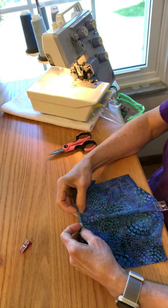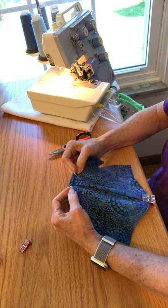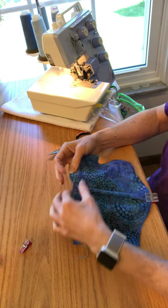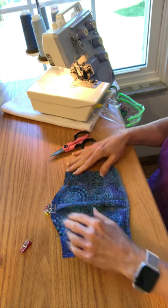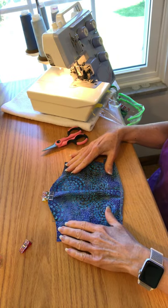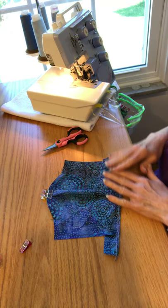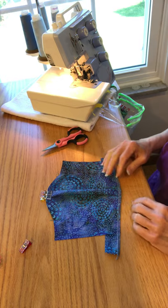So you would fold this under, take it to your sewing machine, and stitch it down like you normally would. Now you could do the same thing with the upper binding, but I find because it's so curvy that I'm more comfortable doing it on the regular machine — and it takes about the same amount of time.